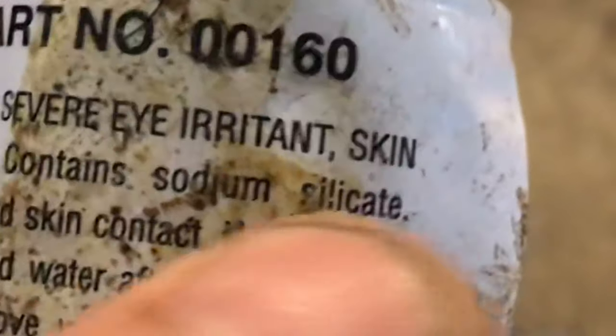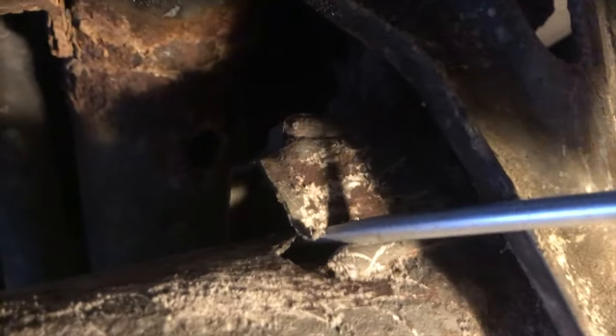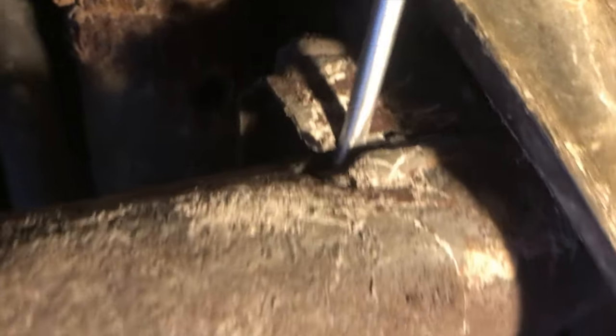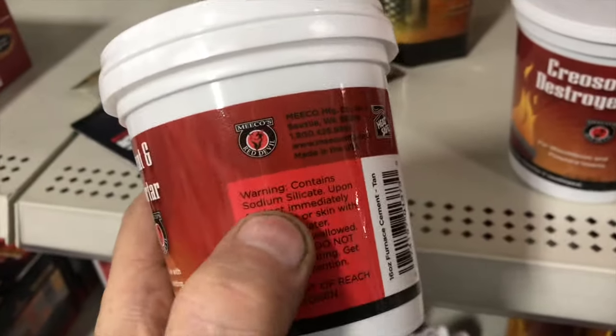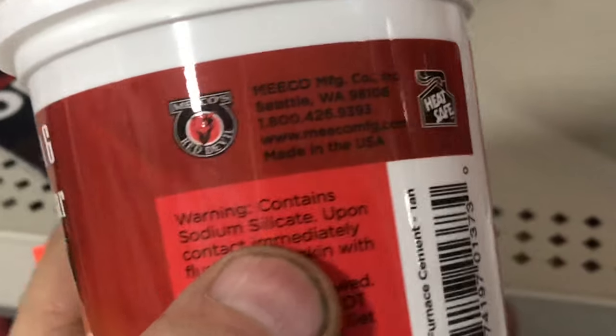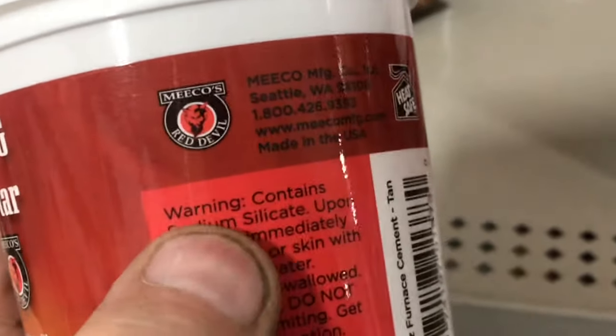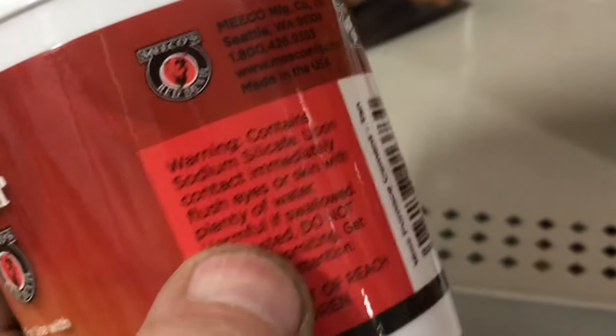If you've got a leak before the catalytic converter, you're going to need to use sodium silicate. This stuff holds temperatures up to 2000 degrees, but it's brittle — if you put it into a hole or crack, you'll hit a bump and it'll come right out. You can find sodium silicate in a lot of places; this furnace cement is about four dollars for the entire tub.